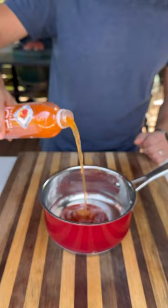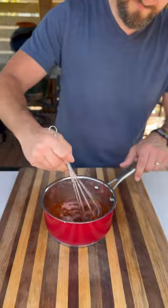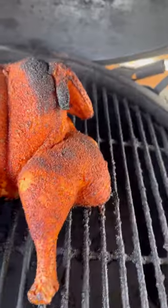A little bit of ketchup, plenty of the delicious Sparkling Ice peach nectarine, some brown sugar, Worcestershire, more barbecue seasoning — mix all this together and simmer over medium heat until it thickens up.